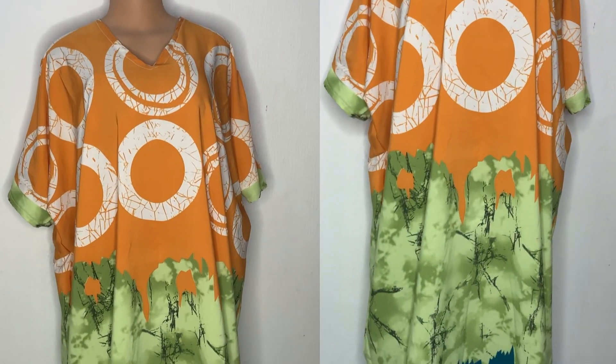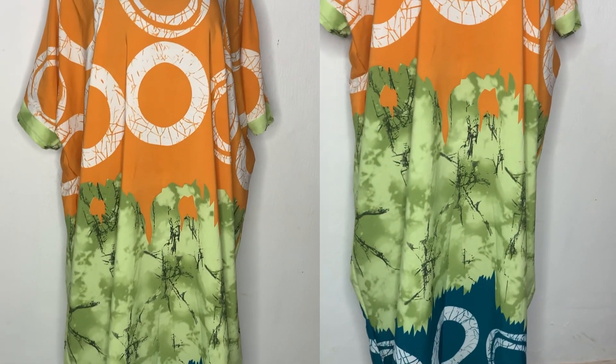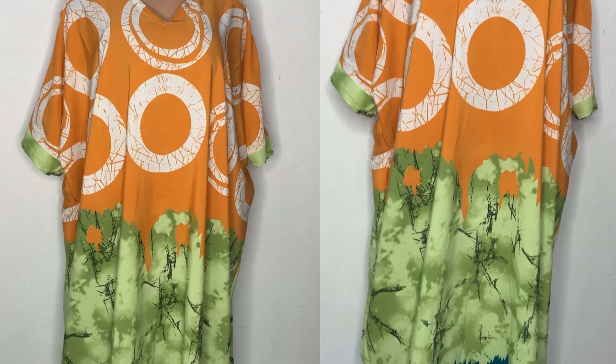Hi guys, welcome back to the channel. Today in this video I'll be showing you how to make this simple kaftan booboo gown.